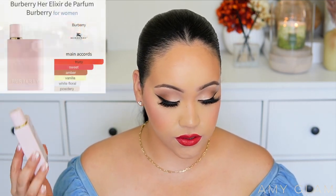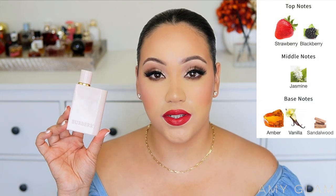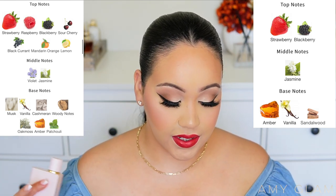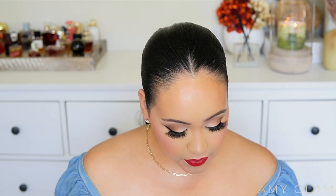The main accords for Burberry Her Elixir are fruity, sweet, amber, vanilla, white floral, and powdery. The top notes are strawberry and blackberry, the middle note is jasmine, and the base notes are amber, vanilla, and sandalwood. By comparison, the original Burberry Her has far more notes — strawberry, raspberry, blackberry, sour cherry, blackcurrant, mandarin orange, and lemon just in the top notes, then violet and jasmine in the middle, and musk, vanilla, cashmere, woody notes, oak moss, amber, and patchouli in the base.